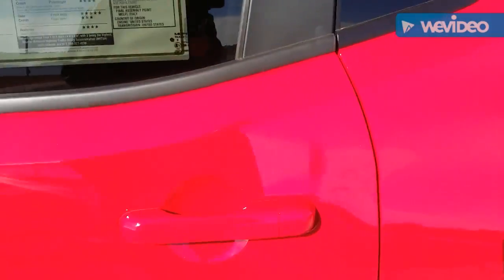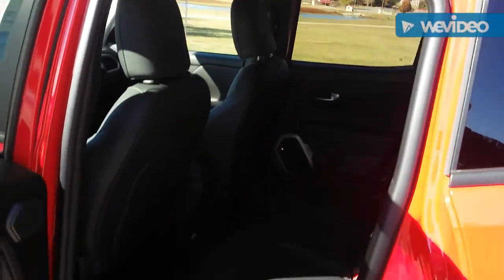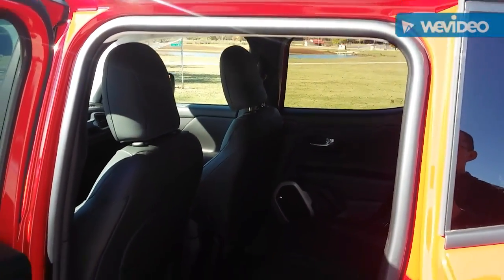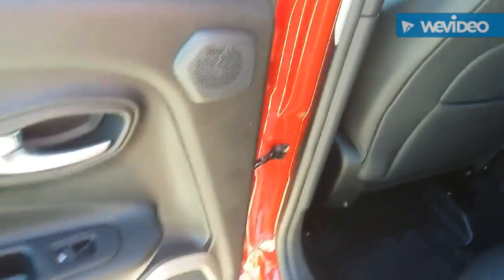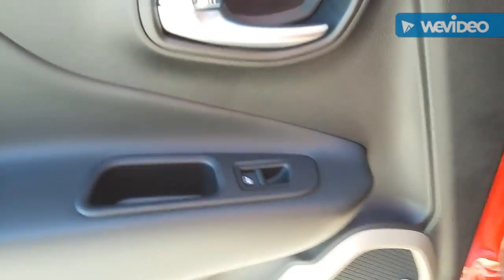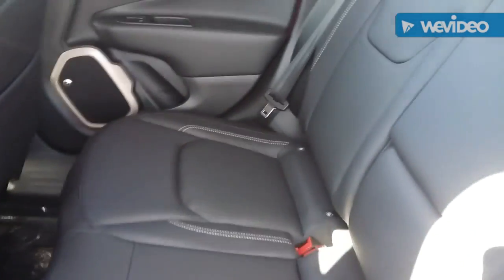Coming over to the back seat — when you open it, it's noticeably smaller compared to the Kia Soul; the back door is a lot smaller. You still get the Beats audio with the Jeep emblem and grille design. The door is the same hard plastic and soft plastic. The back seats are still leather, and it's a really high-quality leather. You do have map pockets — the Kia Soul did not have map pockets.